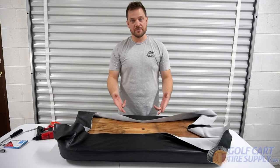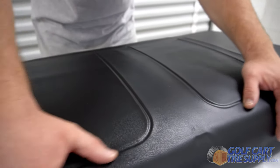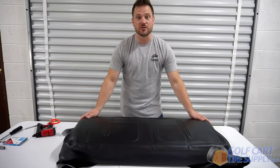Once I have the initial four staples in, I'm going to flip it over to look at the heat press lines that they have in the seat from the factory to make sure that they are generally centered. And based off of where these are sitting, it looks like we did a pretty good job.